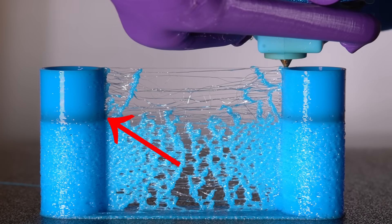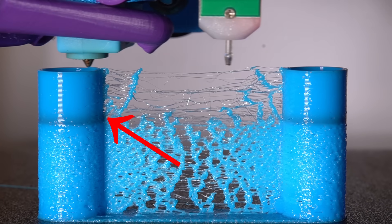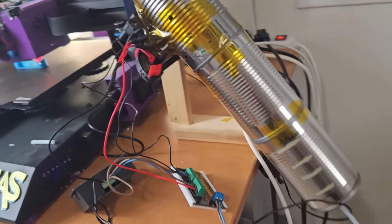This is TPU. Under this line it's still wet, but above this line it was instantly dried by this pile of tin cans. We have to dry our precious filament, otherwise it looks like this.